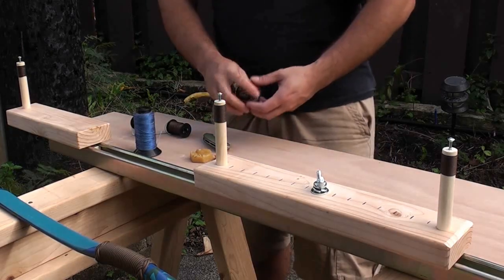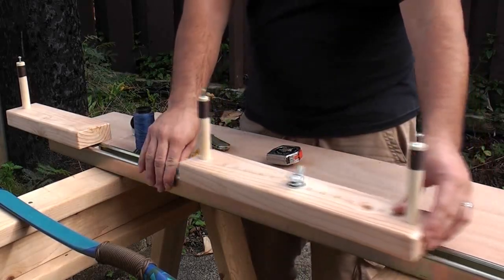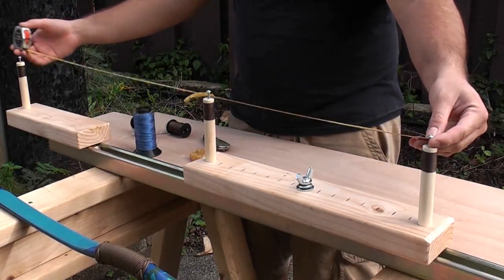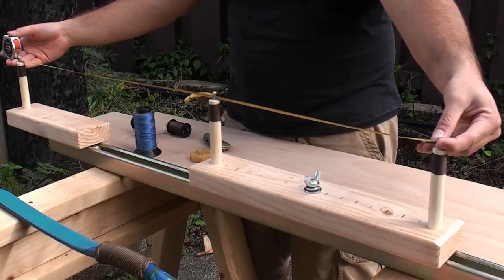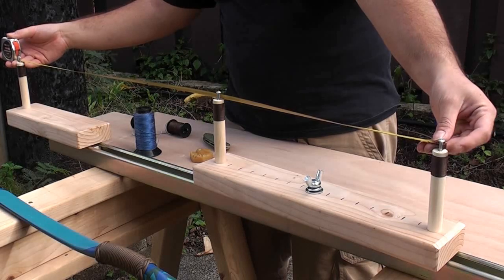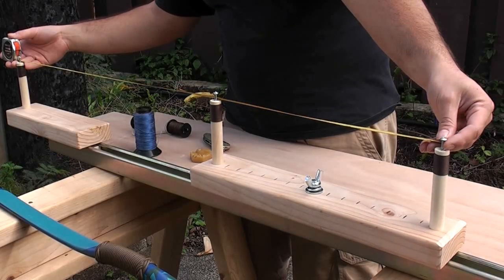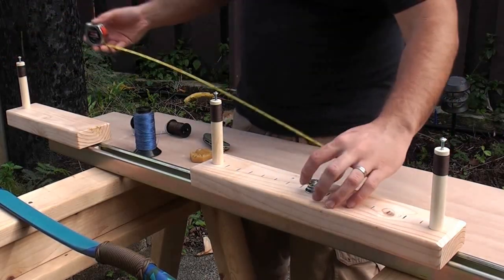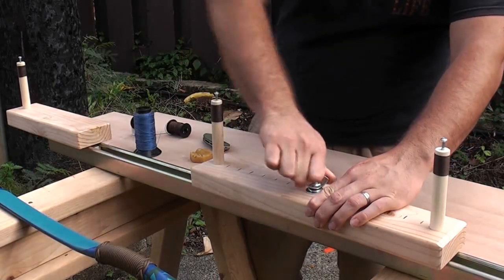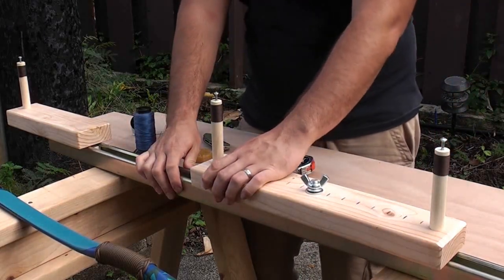I have a measuring tape. The first thing I need to do is loosen up the pivot arm here because it will move back and forth. I want to figure out the distance — I want it to be 41 inches so I can build my 41 inch string. You are measuring from the outside edge of one post to the outside edge of another. There is 41 inches. Once you have got your measurement, you just tighten down the pivot arm so that it doesn't move. When tightened down it shouldn't move at all.